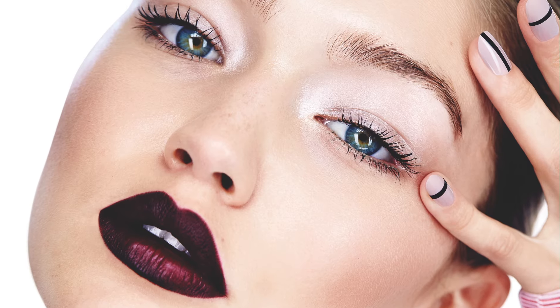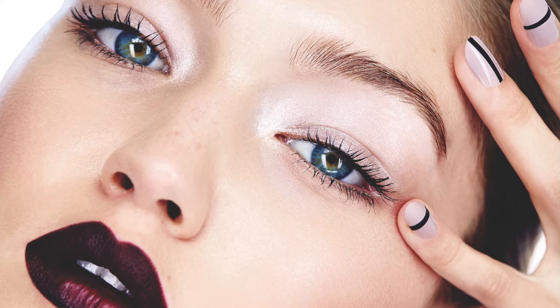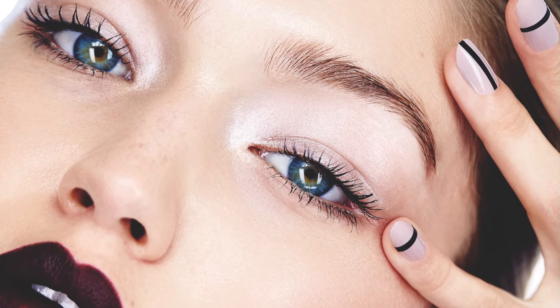I absolutely love the makeup look and I think it totally suits her, as well as suiting more of an autumnal feel for makeup, but I was blown away by the nail look. I'm wearing it right now.